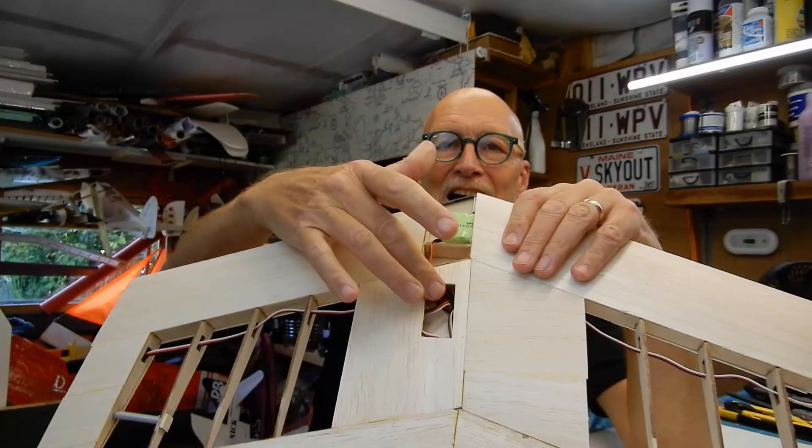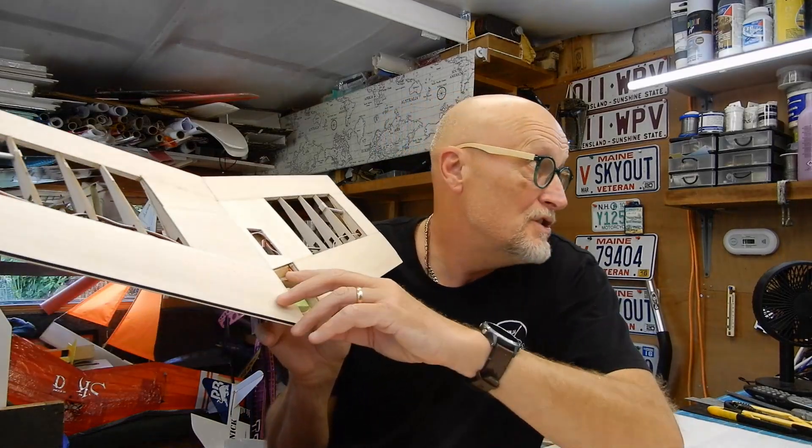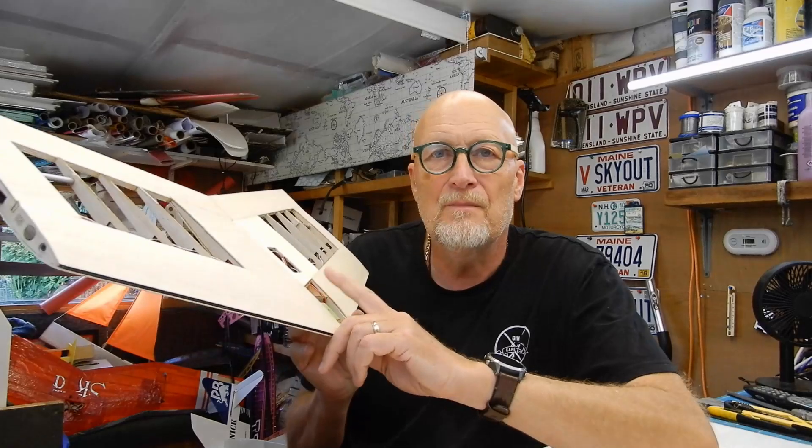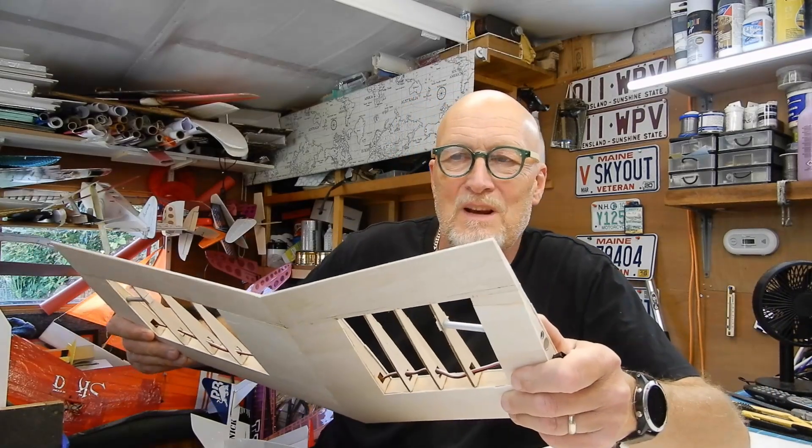One last thing to show you — I've installed all the sheeting now. I have made myself a little hatch to go here but it's just going to be taped — remember we can get away with this because it's a prototype. I've also got this sheeting here all cut to size. My plan is to cover as much as possible, get the CG right, and then finish this last bit. With that sheeting it's as stiff as a plank.